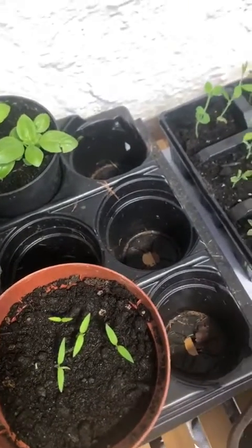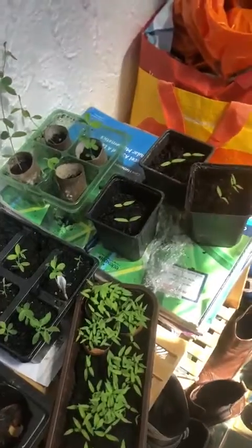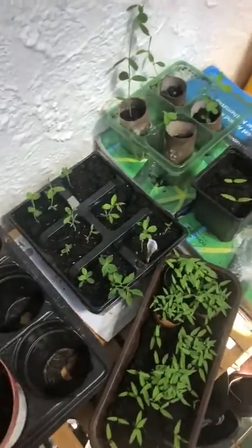So if you want to grow your own, you can do it really easily. You just need somewhere warm, a tomato, a bit of compost — and it's actually working, which I'm really, really impressed with.